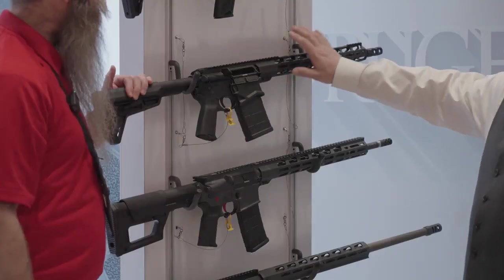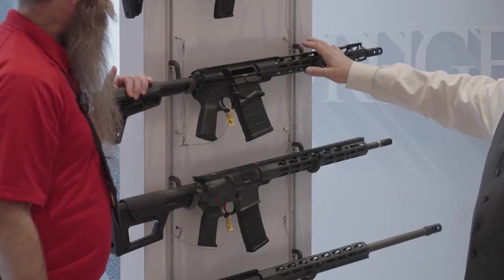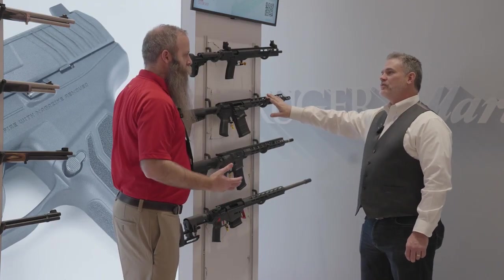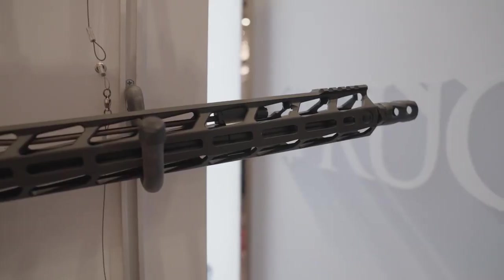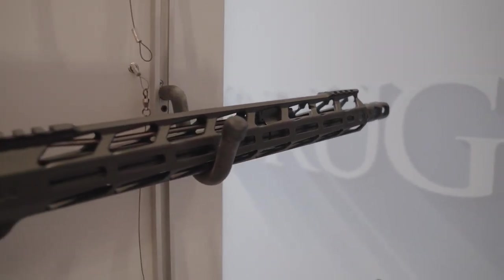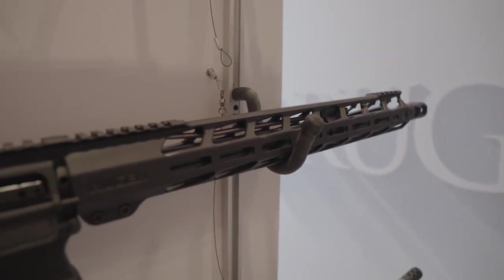What about the handguard? Is that interchangeable with anything if somebody really wants to? Well, that's the beauty of an AR-type rifle — it is. Our handguard is only compatible with our barreled upper, but thankfully most aftermarket handguards have their own system and it all fits up just fine.